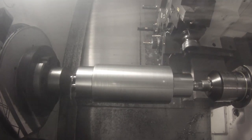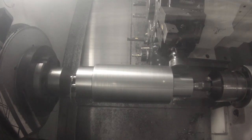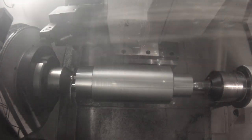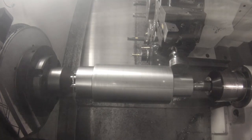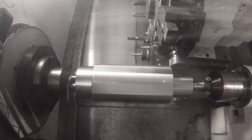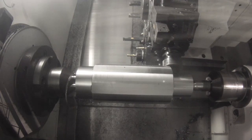In addition to turning, a face driver allows the use of live tooling such as face mills, drills, and keyway cutters. Parts held by a face driver can be indexed to programmed stationary positions. Here you see flats being milled on multiple sides of the original round shaft.